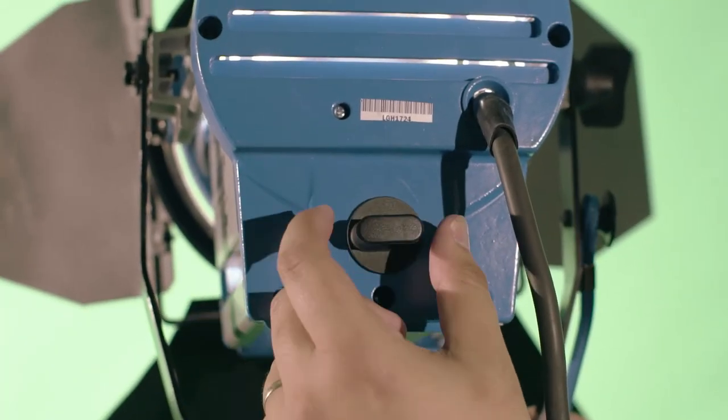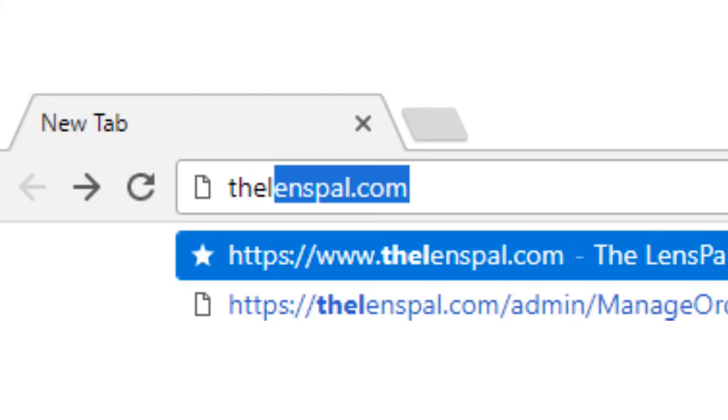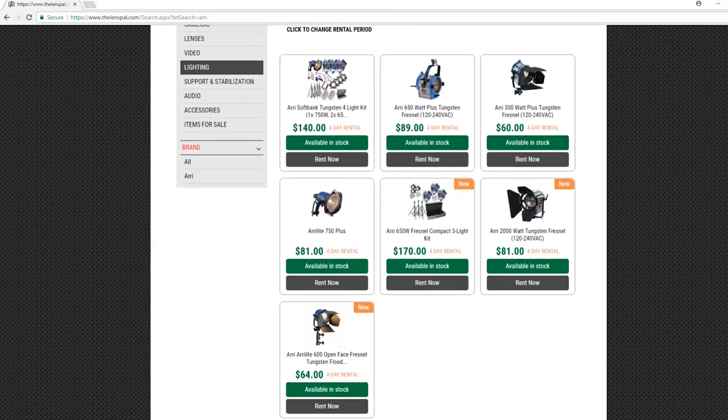The Aries are amazing because they're very easy to set up and break down, very simple — having one knob in the back used to spot and flood your light. The Aries have been around for a very long time and are still being used today on productions and movie sets everywhere. I recommend you run an Aries or an Aries kit for your next production. You can find all that at TheLensPal.com. This has been Michael with The Lens Pal, and I'll see you in the next one.